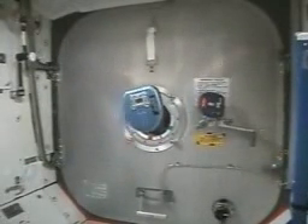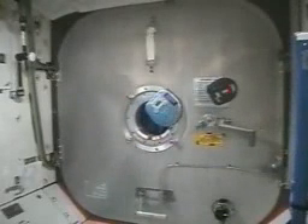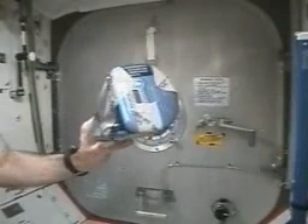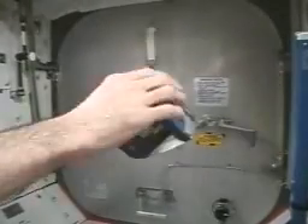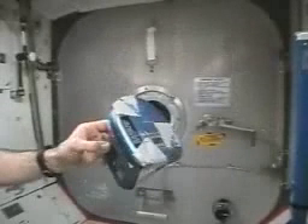So, being engineers up here and having three CD players with us, you'll probably figure out what the next thing is going to be. Now we've got a two-axis gyroscopically stabilized platform here, by taping two of these CDs together.